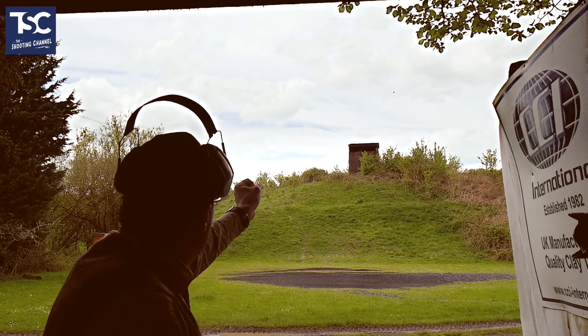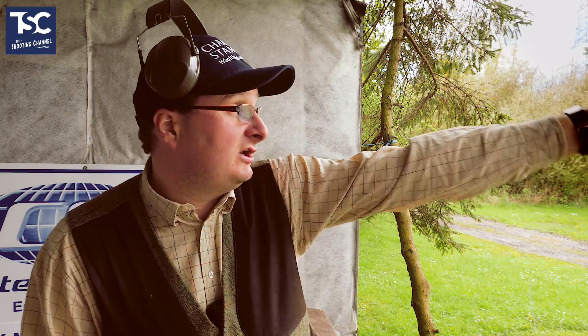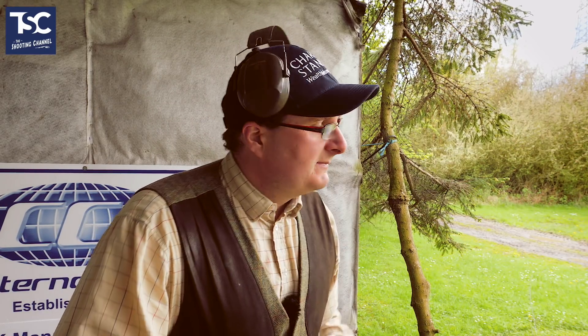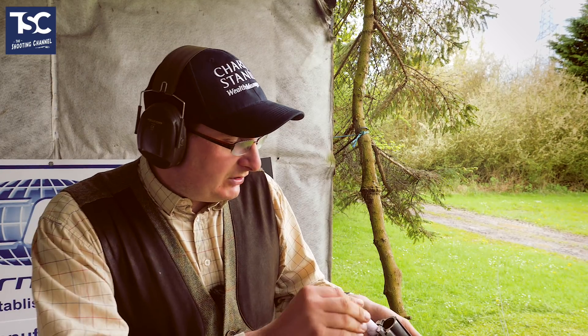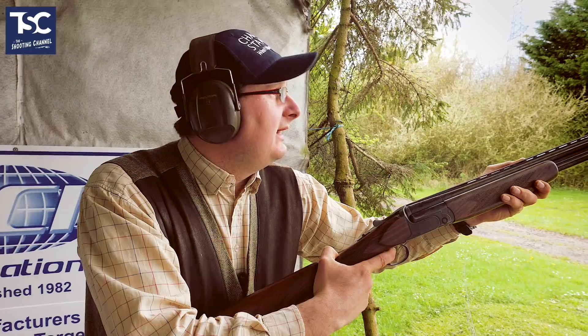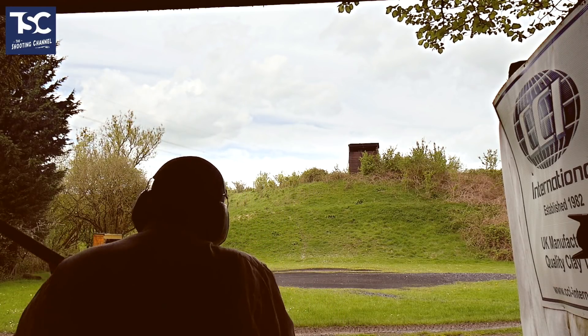Cool, pull. Nice straightforward crossing shot, about 35-40 yards away. I'm going to shoot this one gun down because it comes from a long way and takes a long time to get to me. I've picked where I'm going to kill it - just before the tree there, because the standard's coming off the arm and slows down a little bit. I can see the trap and the target all the way from when it leaves the trap. I'm going to hold my gun just there, just underneath the line of my target, cast my eyes back to the trap. Pull. Let it come out, get out in front of it. Bang. Killed it nicely.